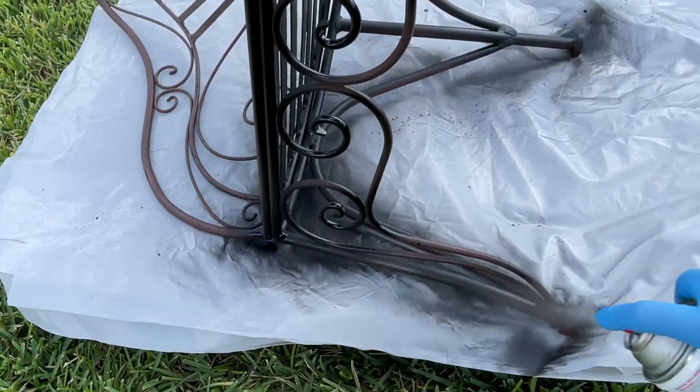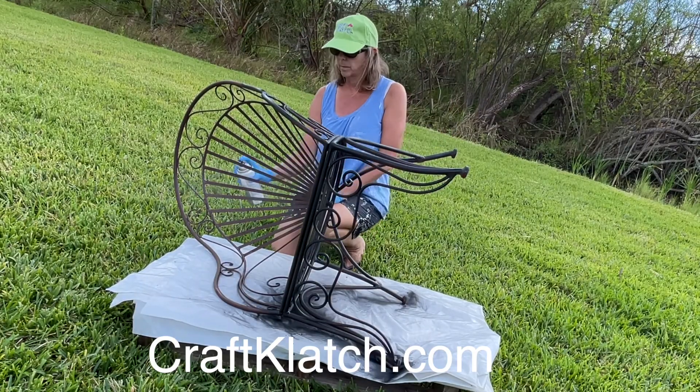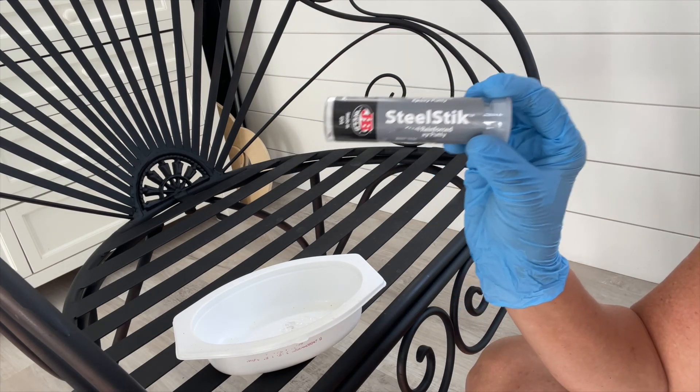I have all of the details at craftklatch.com and everything is linked down in the description below. I never used this epoxy putty before, but I'll have it linked in the description and the directions are easy.